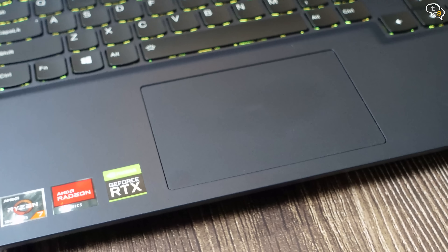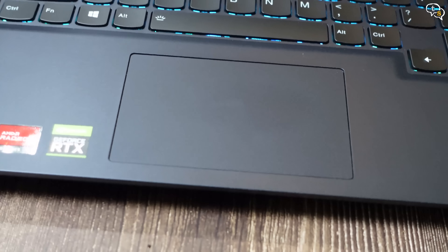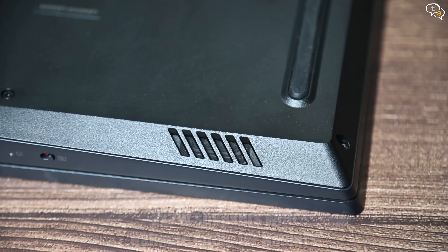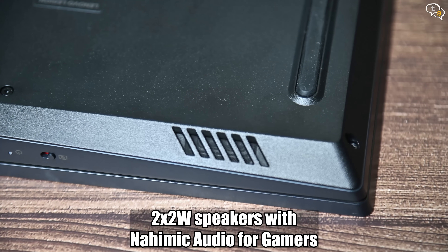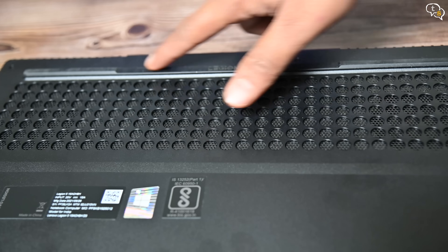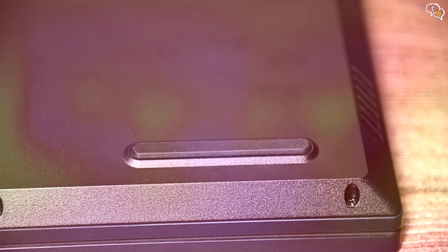The trackpad is a decent size and is accurate. It is made of plastic and has a smooth texture. The bottom cover has a huge intake vent and the small holes on the sides are the two speakers — each one is 2 watts with Nahimic audio for gamers. There are rubber feet of decent size that keep the laptop from sliding around.